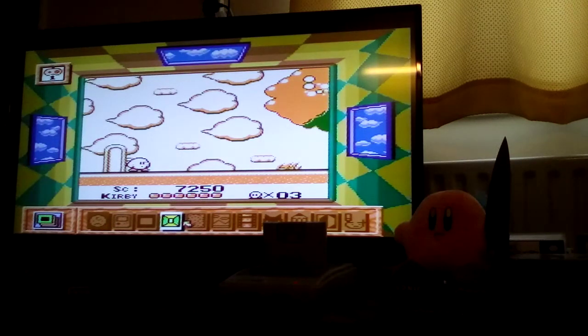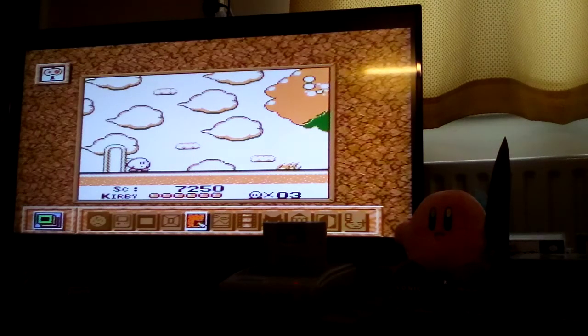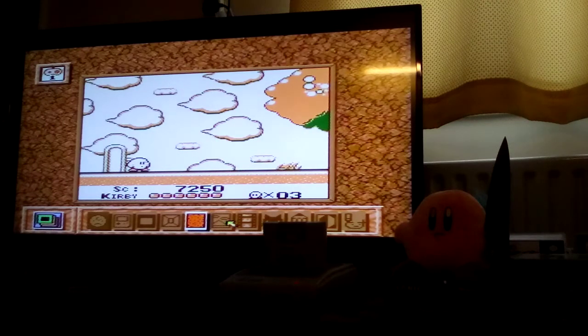To reiterate what I said earlier on, this is definitely one of the best Super Nintendo accessories you can buy. I'm not sure whether that's supposed to be like a desert or chipboard or what, but...